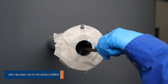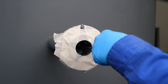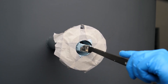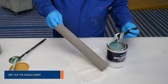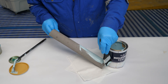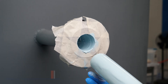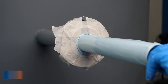Apply Belzona 1593 to the nozzle interior using a stiff bristled long-handled brush. Wet out the exterior of the nozzle insert using Belzona 1593 and a short bristled brush. Gradually introduce the insert into the nozzle using a firm pressure and a twisting action.